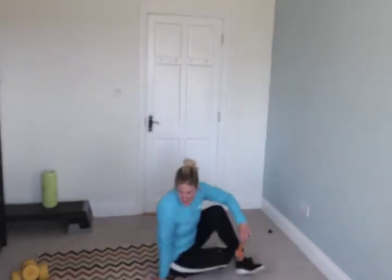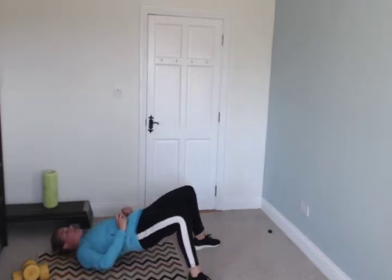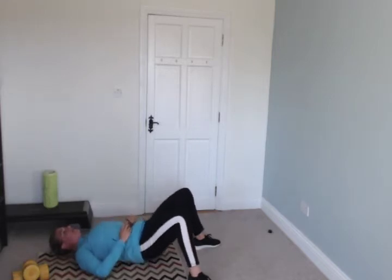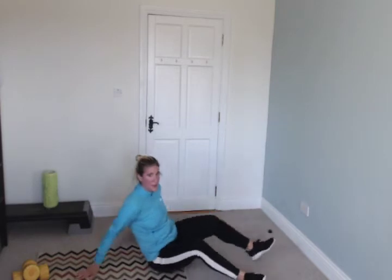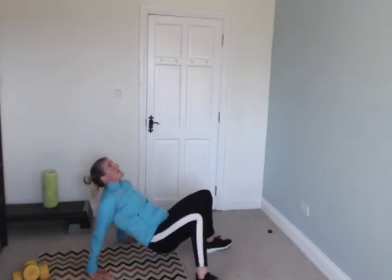Grab a weight, put it at your stomach. Knees bent, glute bridge — you're going to go up and down. Go. Don't let your bum hit the floor and go as high as you can. You're going to bend at your elbow and straighten up — try a couple; if it's too tough, fingers pointed towards your toes. Go — amazing for the backs of your arms.